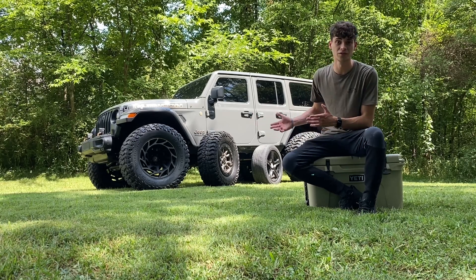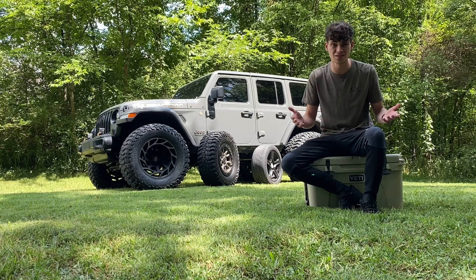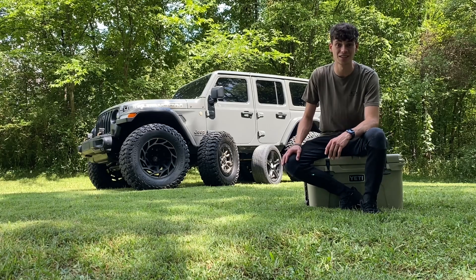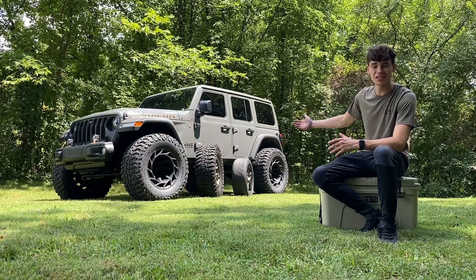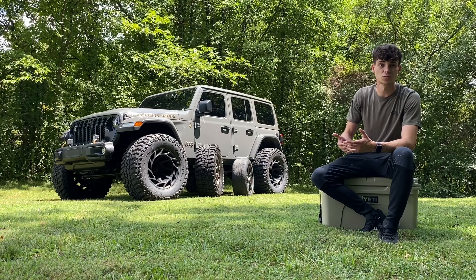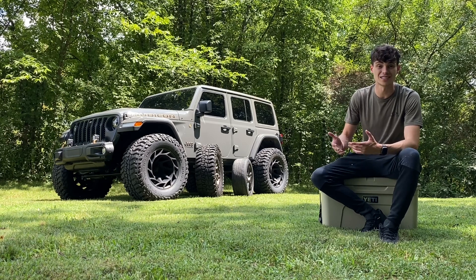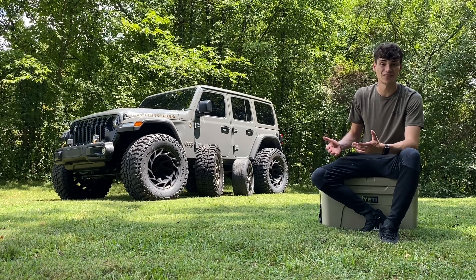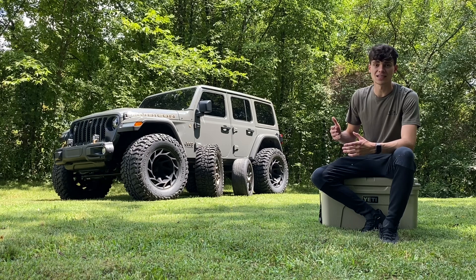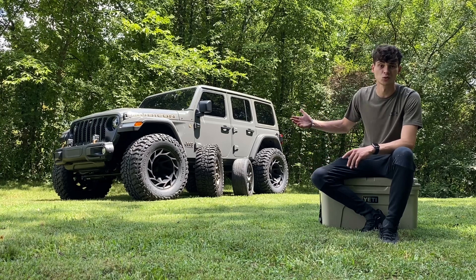I don't care if you don't like 1550s on 20 by 12s — I don't care for 37 1250s on a 17 by seven either. That's why we all have different opinions, and that's why I made this video. When it comes to selecting your first set of tires for a Wrangler you're building up, there are so many options. Most people just don't have an idea of what look or performance they're actually trying to achieve, so here are a few key elements to consider.